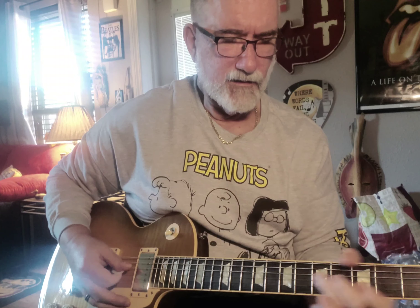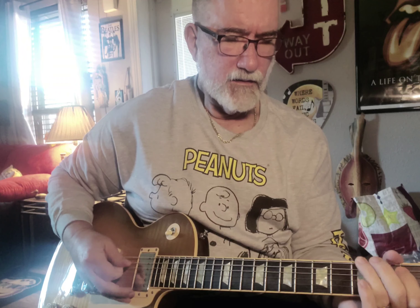Billy Gibbons of ZZ Top is probably the greatest example of using some palm muting. There's a million other guys too, but if you think of something like Cheap Sunglasses... Now there's another discussion of how he actually does that. He actually does double drop D where he drops the E string down to a D and gets that. It's a unique sound, but I didn't tune to that.